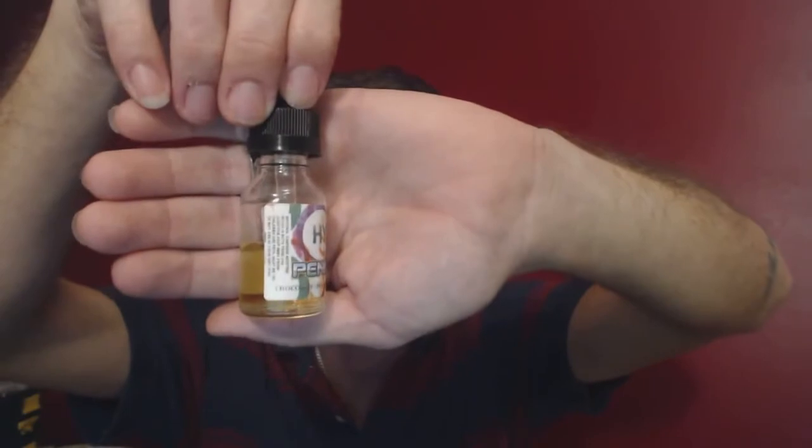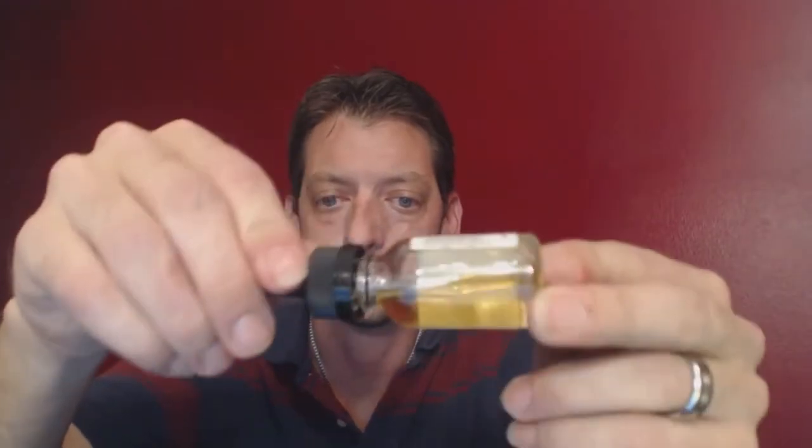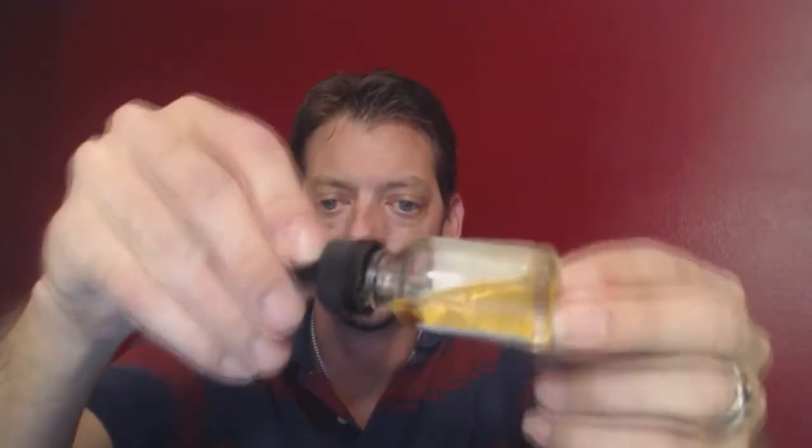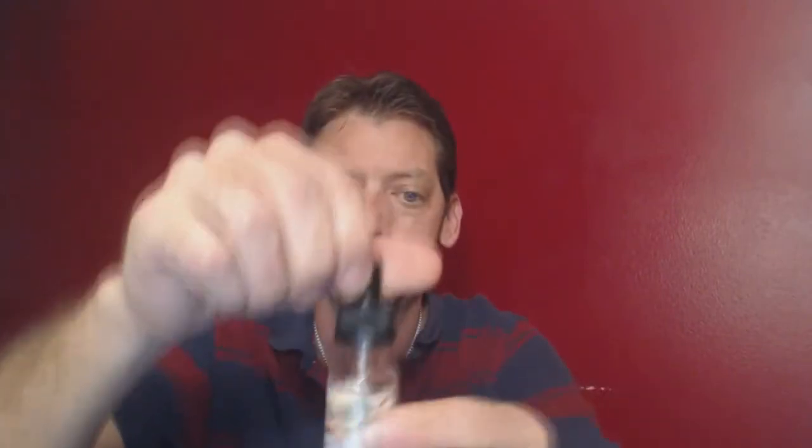70/30 VG/PG — nice thick juice guys, pretty much what you're going to get out of a 70/30. Go ahead and smell this.